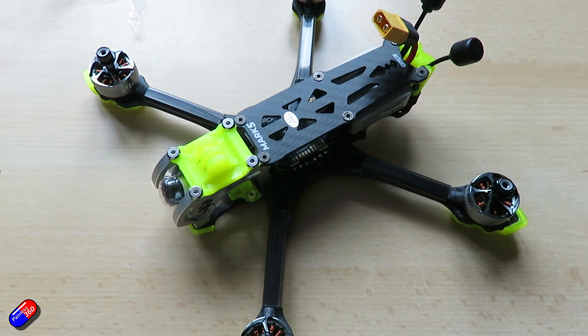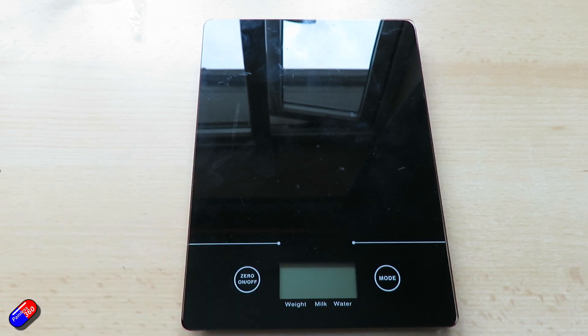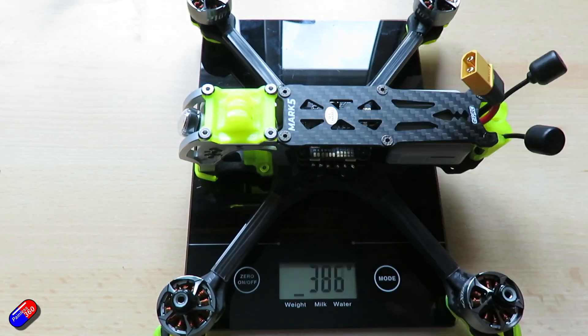The recommended battery on 4S is going to be a 1300 to 1800 mAh 4S LiPo. For 6S, you're only going to need a 1050 to 1550 mAh battery. I'm going to use one more towards the 1550 size, just to give me a slightly longer flight time.